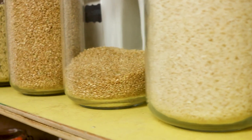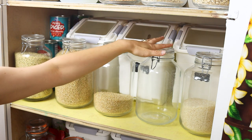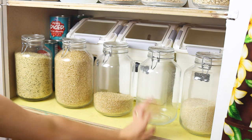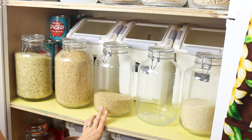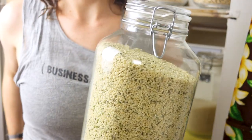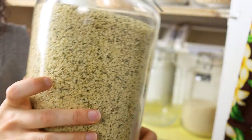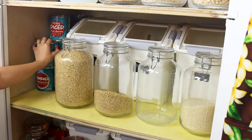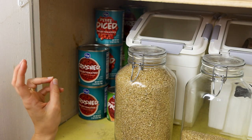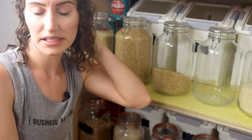Moving up to the second shelf, it looks very similar to the first. We have three bins for kidney beans, brown rice, and white rice. We switch back and forth between the healthier brown rice and white rice. We do two jars per type of rice because we go through it quickly. I also have a huge container of hemp seeds — a five-pound package from Dan's mom — stored here to keep it fresh. On the side we keep extra cans of crushed tomatoes, petite diced, tomato puree, and tomato paste. We buy these because they don't have any oil or extra seasonings.